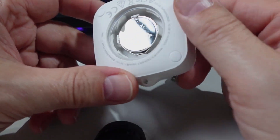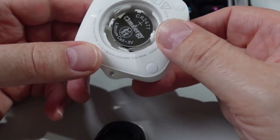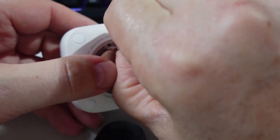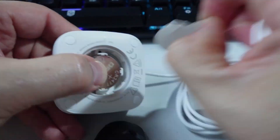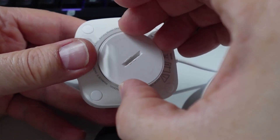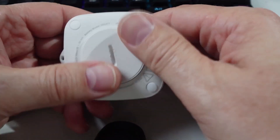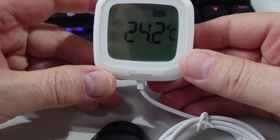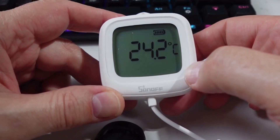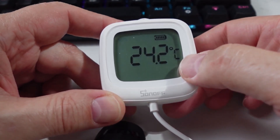It's got a little coin cell, a CR2477, in the back there. All we need to do is pull this little plastic tab out — there we go — and then it will fire up. So we can just replace the cover on the back. It's started up and as we can see, it's gone directly into pairing mode. It's showing us what the battery is at and our temperature.